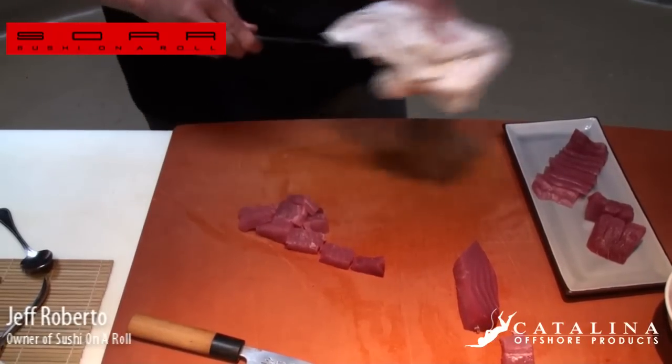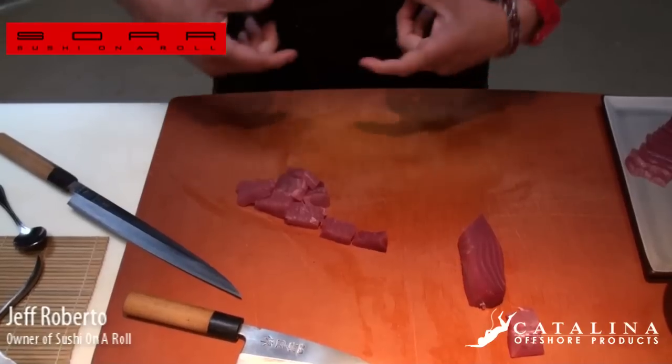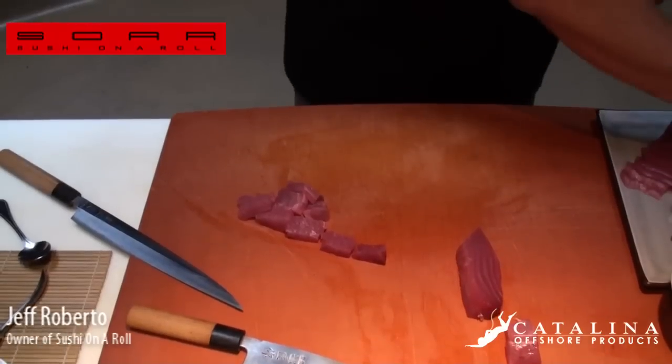These are really nice cuts for spicy tuna, but we'll do tekamaki — everyone knows tekamaki, which is the smaller one, the hosomaki size: seaweed on the outside, traditional roll. Tekamaki, kapamaki — this is just the tuna we're going to use inside.